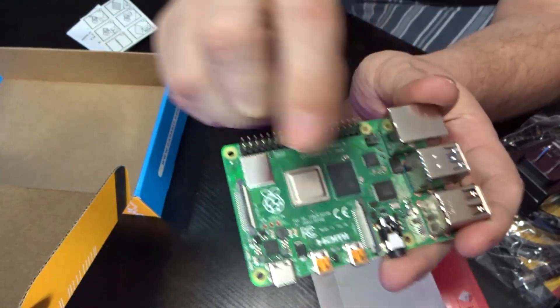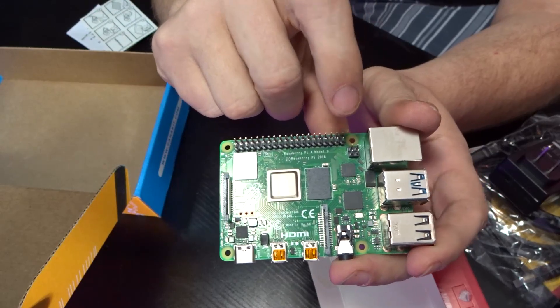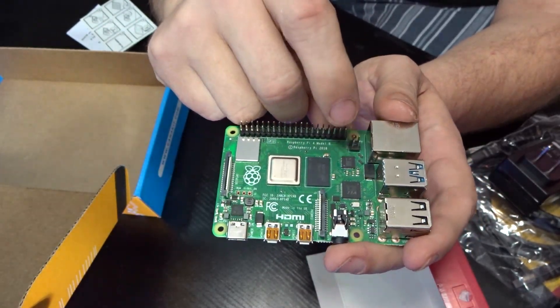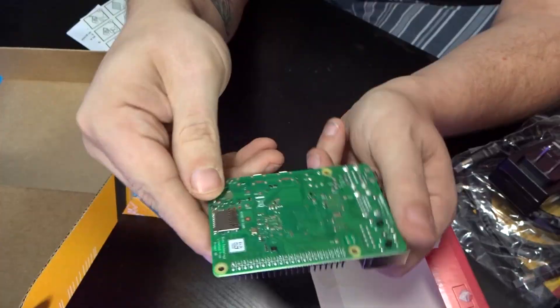We've still got connections for a camera and a display. We've got our 40 GPIO pins, and these four right here — with a HAT you can actually power this over Ethernet via the PoE pins. Overall, looks really good.